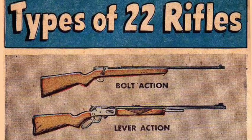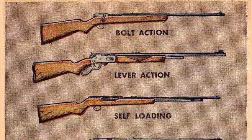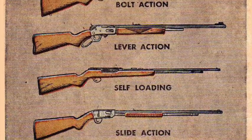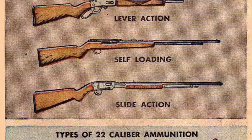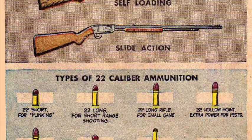Types of .22 Rifles: Bolt Action, Lever Action, Self-Loading, and Slide Action.